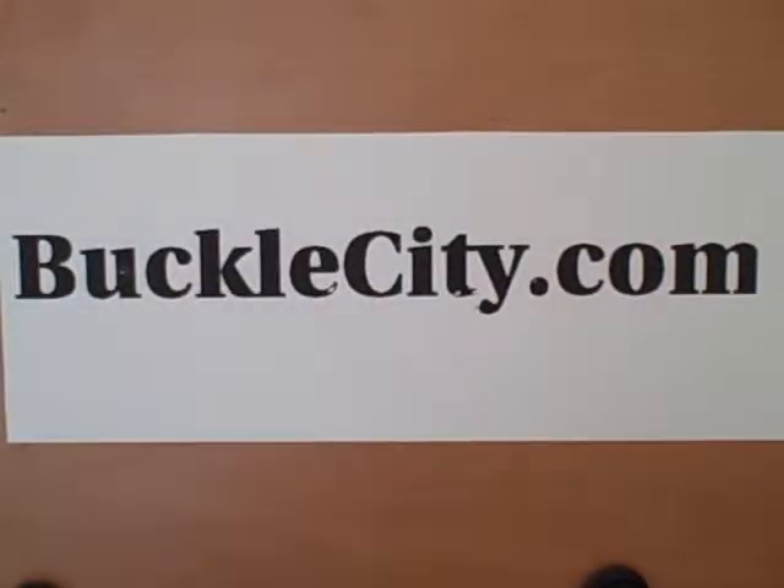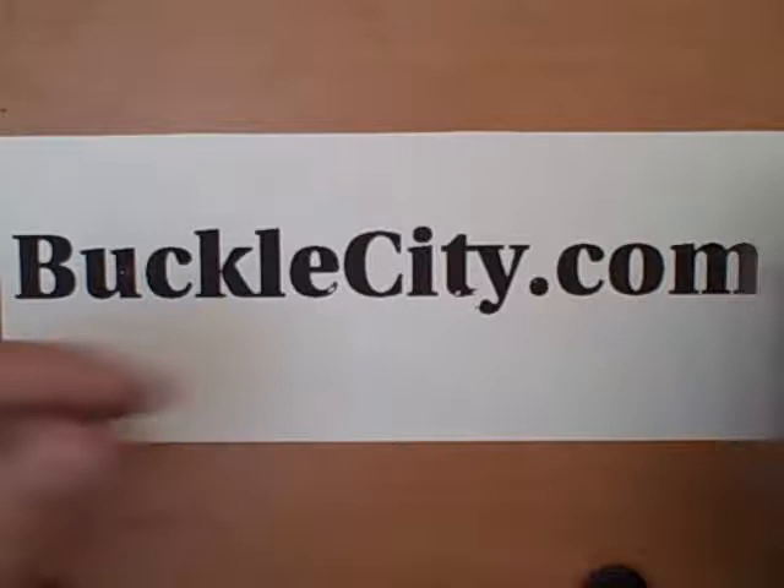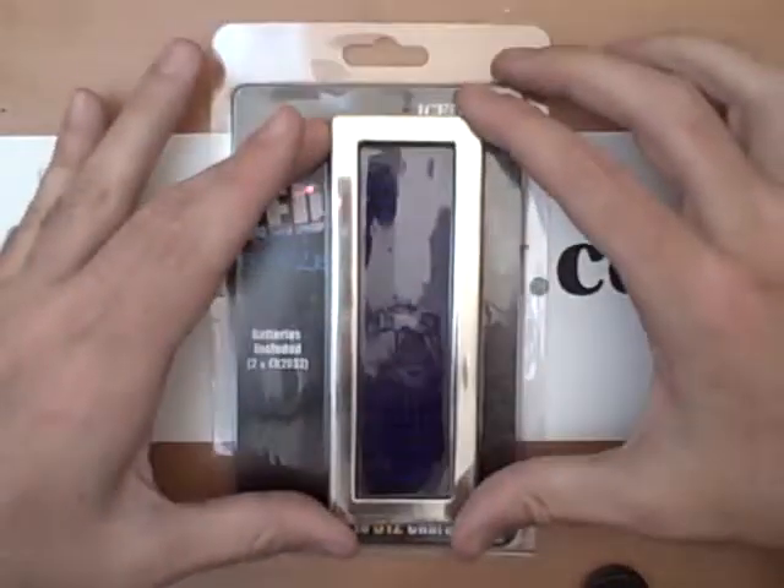Hey everybody, it's Nick from BuckleCity.com and today I'm here to show you our LED belt buckles. Now you might have seen these before, these are a pretty good seller, they're really cool.